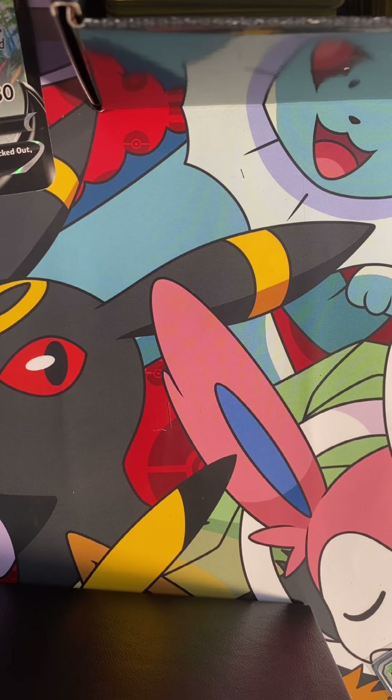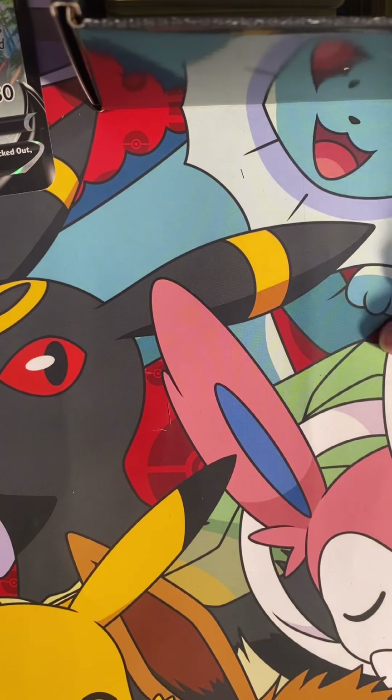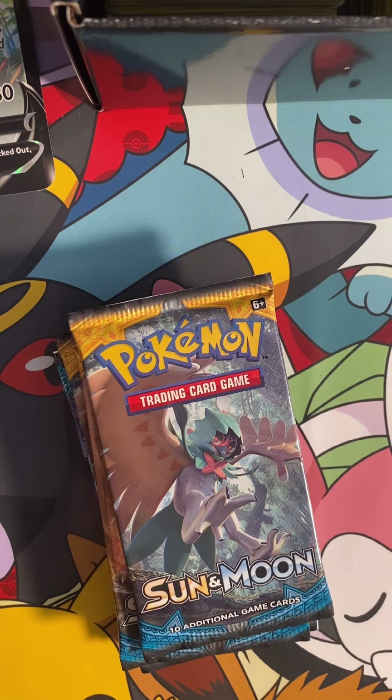Here it is. I think these are cold. Let's get all the packs out. Here are the packs. We're going to open some, not all of them, just some of the card dividers. Let's open the first pack.